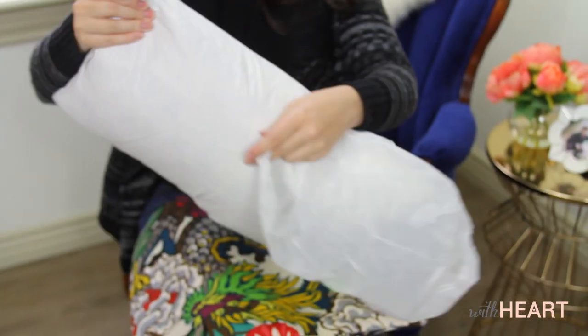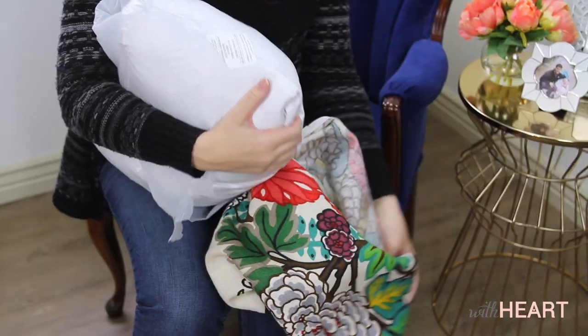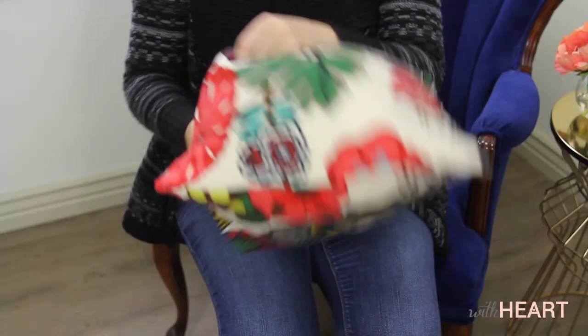I recently learned this from my seamstress and she's brilliant. You take an old bag, put the pillow insert inside the plastic bag, and the plastic helps it slide right into place. So easy, no problem at all.